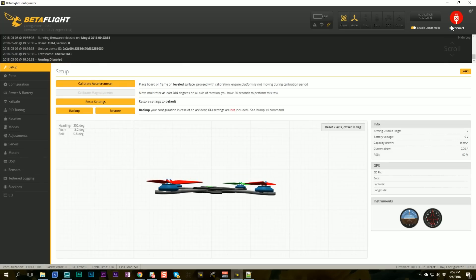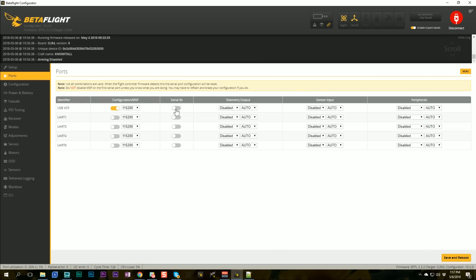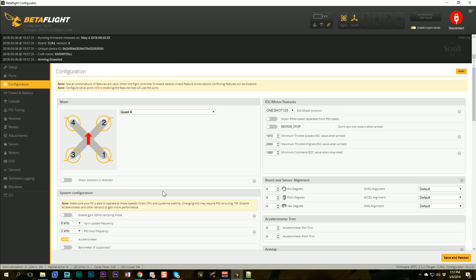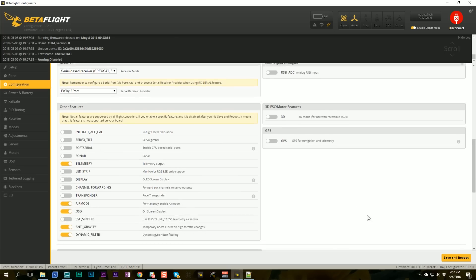In Betaflight, you need to be on version 3.3 or higher — I'm on 3.3.2. If you try these steps and the options aren't there, it's probably because you're not on Betaflight 3.3. First, go to the Ports tab and enable Serial RX on the UART used for the signal wire. The signal wire for F-Port is the SmartPort wire, not the SBUS wire. On this flight controller I have that wire on UART3, so I turn on Serial RX on UART3 and save. Then go to Configuration, choose a serial-based receiver, select FrSky F-Port, and save.